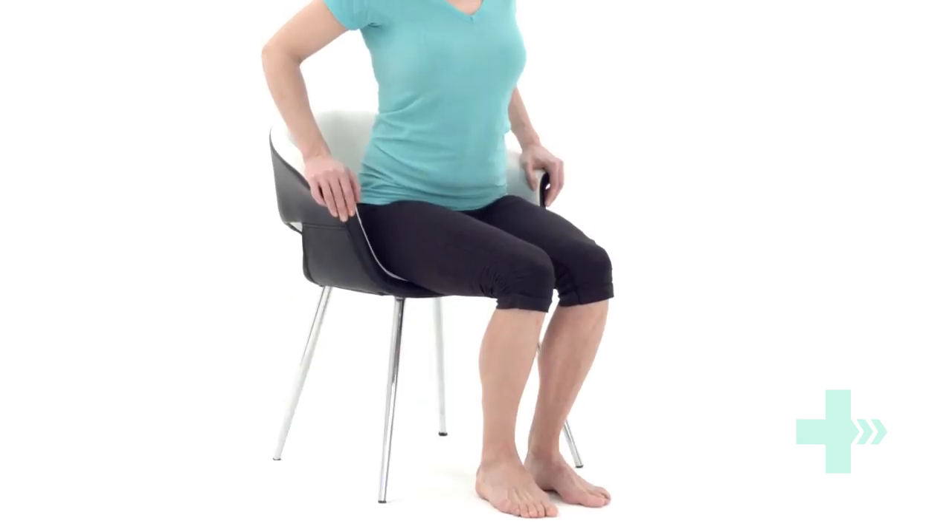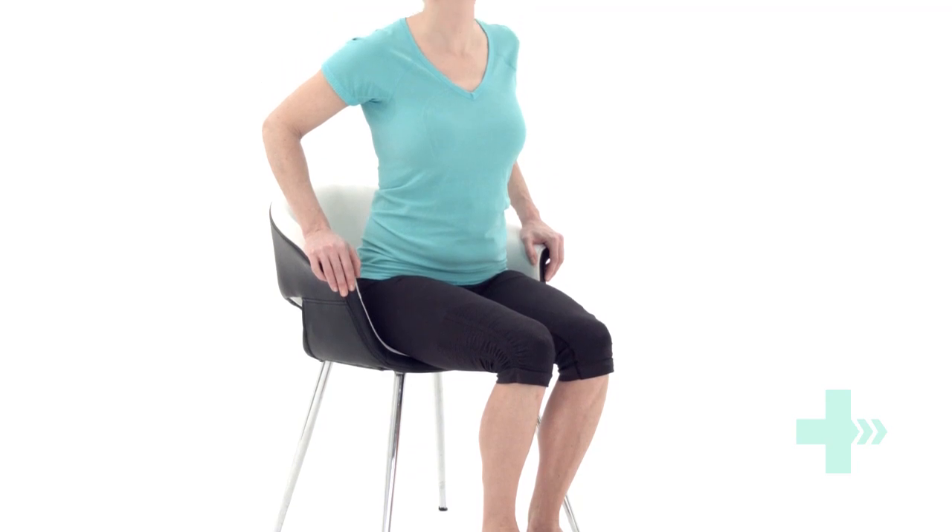Place both hands on the top of your thighs to move slightly and then push up through the legs, keeping your gaze straight ahead at the horizontal.